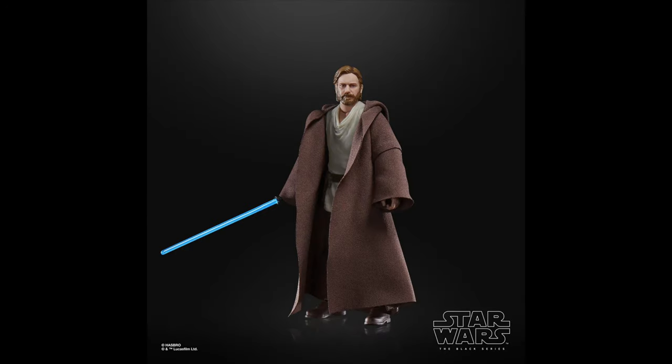Number 15 goes to the Wandering Jedi Obi-Wan from Kenobi. This one is awesome — it comes with a ton of accessories including a robe, the droid from the show, a lightsaber, and a blaster. I do think the photoreal likeness is very similar to Ewan McGregor. I know some people disagree, but I think this one is personally incredible, and it's definitely the best Black Series figure we've gotten face-wise for Obi-Wan.